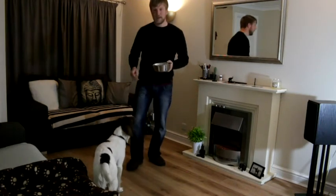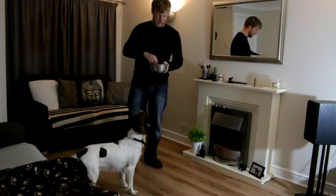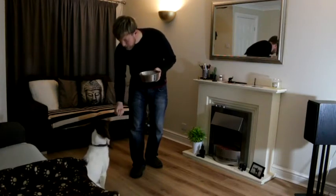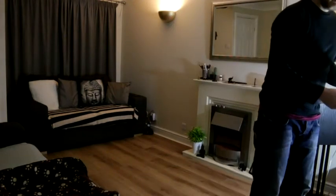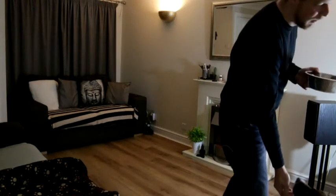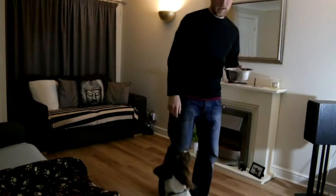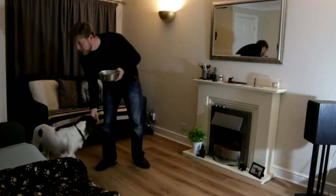At this stage I'm not giving too many commands — I'm just shaping the behavior. Sit. Stand. Sit, wait. Wait, wait, wait. Good boy. We're going to do a spin.